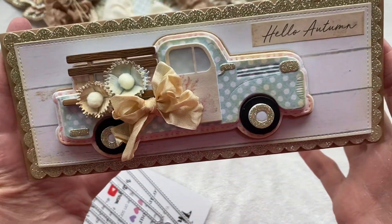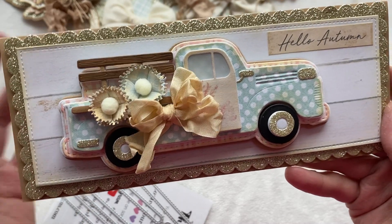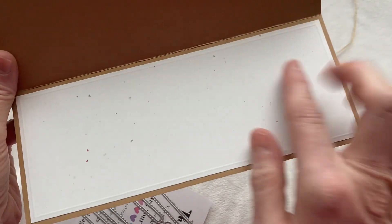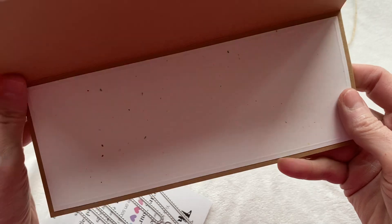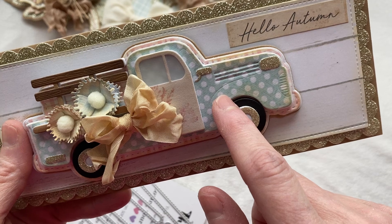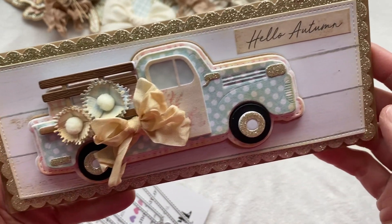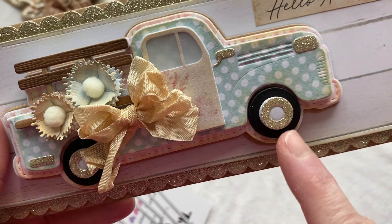So I just used a die from my stash for this one line die right here. On the inside, I've created a white spot to put your message. Then I used paper from the digital collection — the paper collection — and it says 'Hello Autumn.' I absolutely think it's so cute.